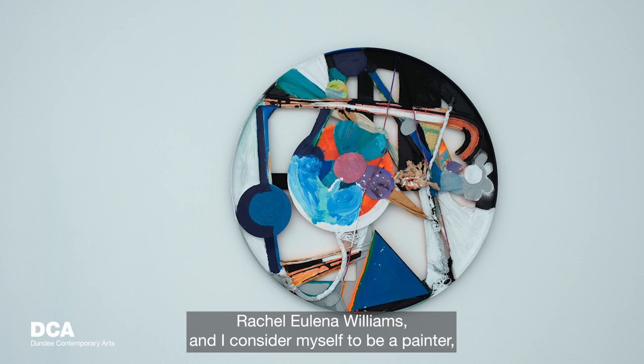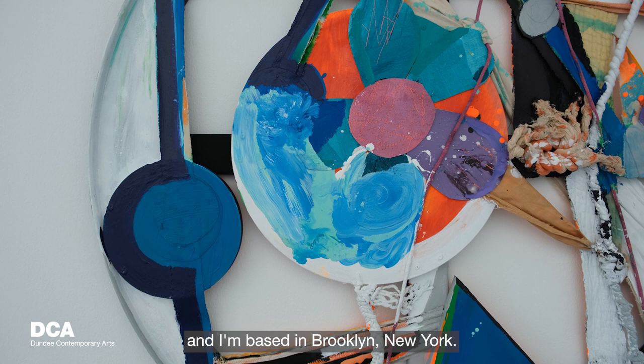My name is Rachel Yelena Williams and I consider myself to be a painter, but I'm actually interested in lots of different mediums and I'm based in Brooklyn, New York.